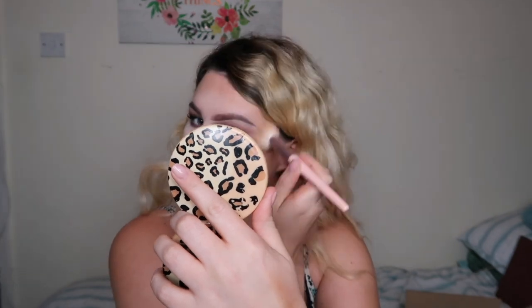Go on elf — elf is smashing it! I'm gonna go in with my Peaches and Cream PC03 brush. I think I'm gonna go in with the peachy blush shade rather than the more pink one. This is really nice — I'm really, really impressed.